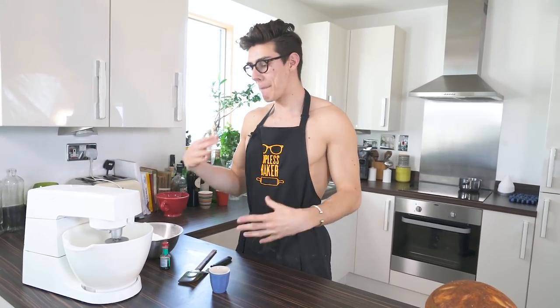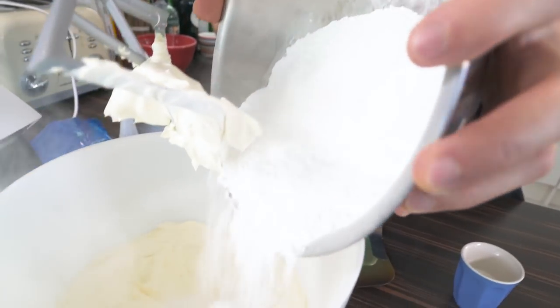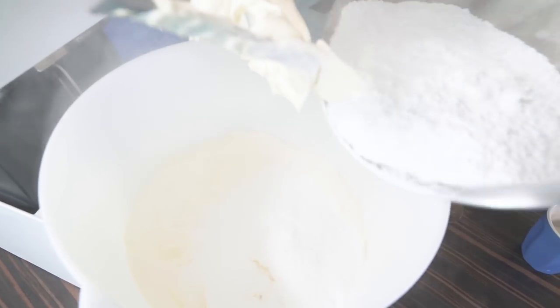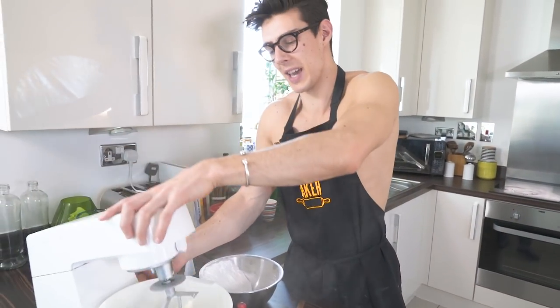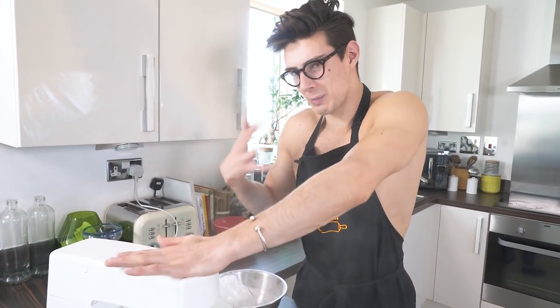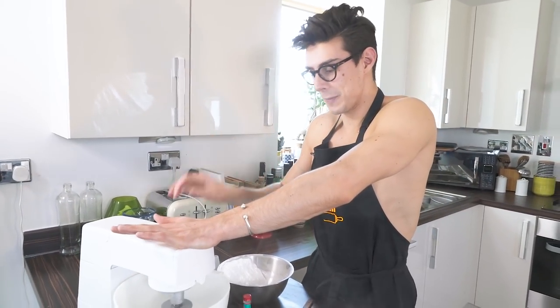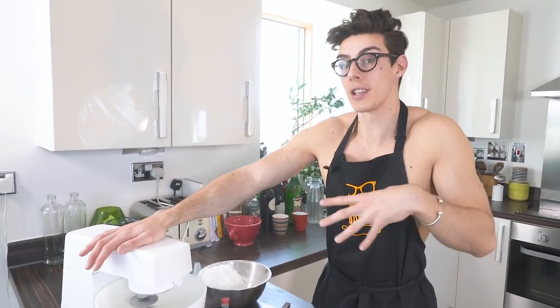This looks like mayo now it's so smooth. I'm going to add in about half of my icing sugar — about 450 grams total. Dump that in. It creates a little smoke storm and it'll fly everywhere if you put this on full speed, so be careful, put it on a low speed and just pray it doesn't cover you. Beat that for about two minutes on medium speed until it's nice and light and fluffy, then add the rest of the icing sugar.